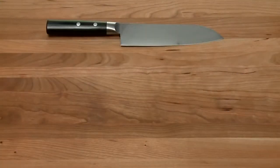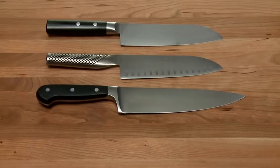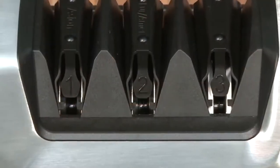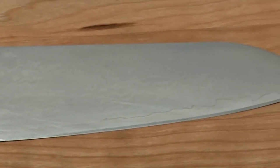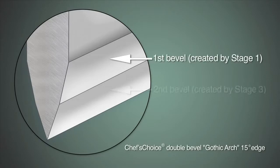It sharpens both 15-degree edges for Asian-style knives and 20-degree edges for standard European-American-style knives in one versatile sharpener. Using precision knife guides and 100% diamond abrasives, the 1520 creates an incredibly sharp, long-lasting arch-shaped edge that is stronger and more durable than conventional hollow ground or V-shaped edges.